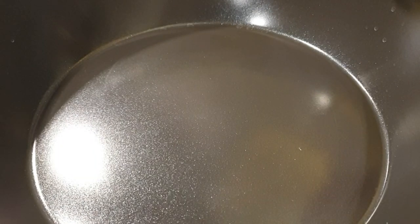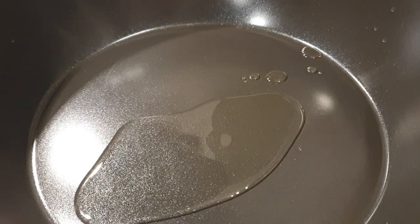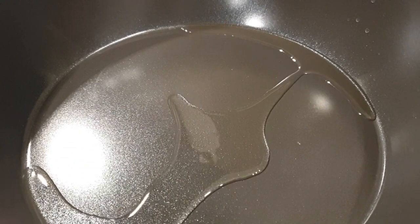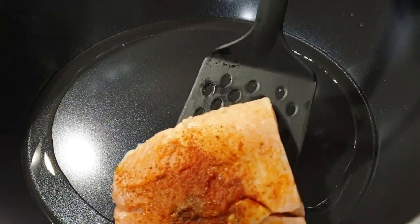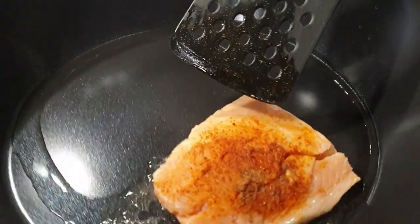Next, go ahead and add in about two tablespoons of oil — I'm using sunflower oil, but you can use olive oil, vegetable oil, whatever oil you prefer. We are going to cook our salmon on medium-high heat. Proceed to place your salmon and cook them for about three to four minutes per side until they're golden brown.